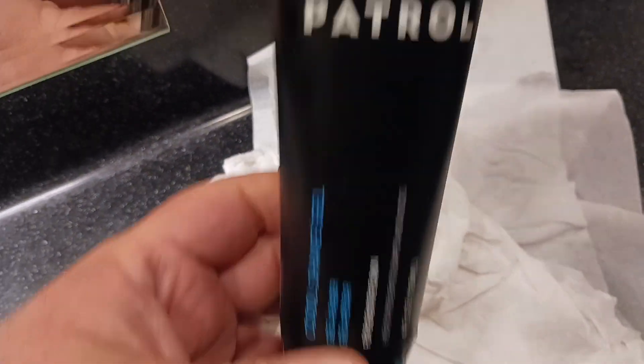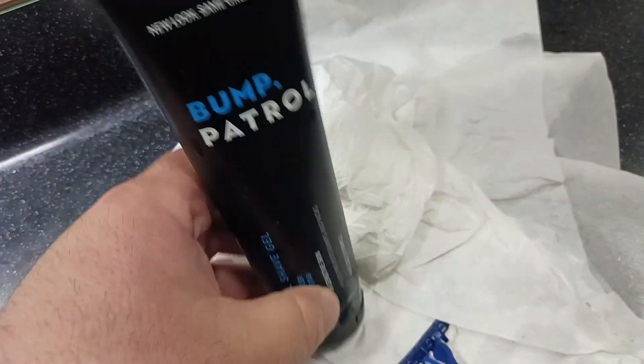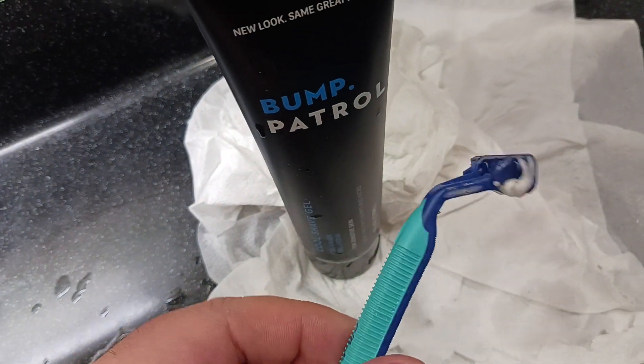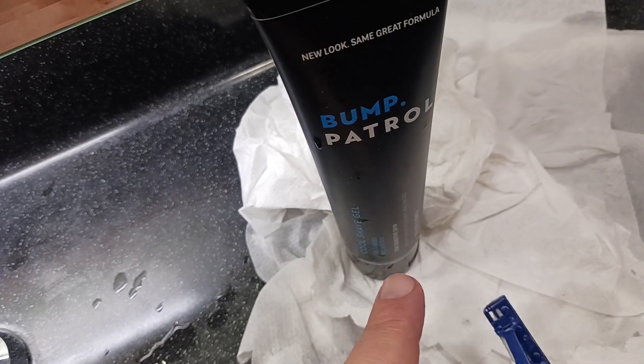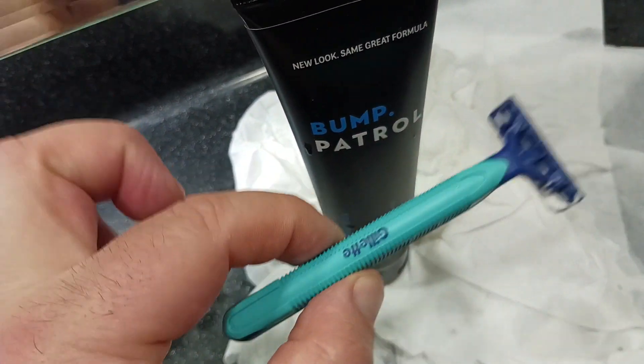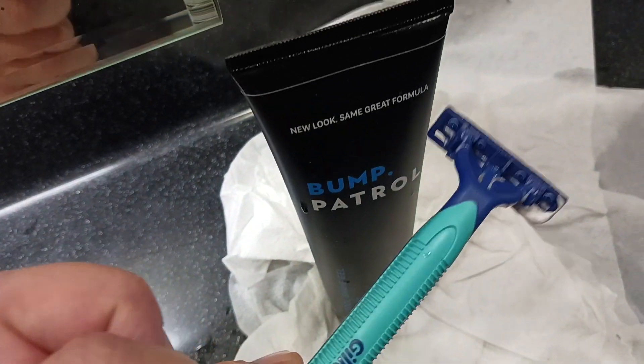What I would recommend this for is if you're on a budget and you're using these cheapy kind of razors, these one-time disposables. What this does is it helps prevent those nicks and bumps and cuts and turns this cheapy razor into a more high quality, better razor.